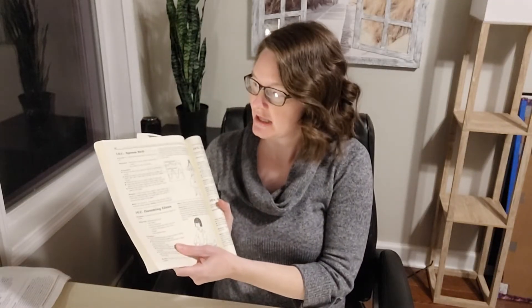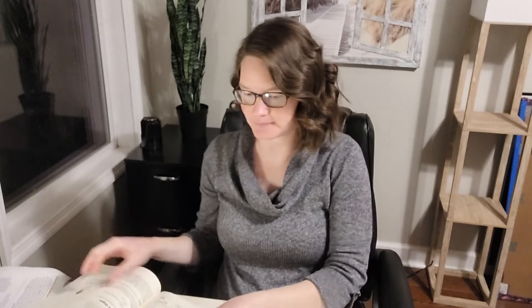Hi guys, Professor Latimer here, the CC mom who loves science. Today I'm going to bring you CC Cycle 2 Week 13 hands-on science experiments. We're in our second semester of Cycle 2 and we're back in our Van Cleve's book for the next six weeks. Today we have two experiments: 161 Spoon Bell and 162 Humming Glass, on page 90 in your Van Cleve's book. These are going to be about learning about sound and vibrations.